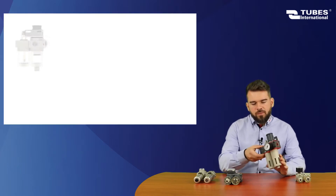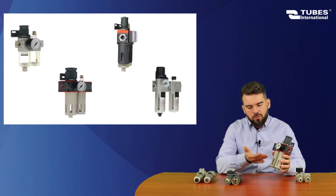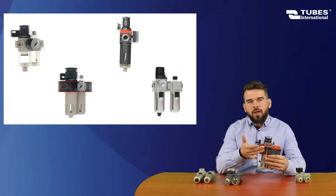Today I will show you 4 series consisting of a filter reducer, lubricator, pressure gauge, and mounting bracket.